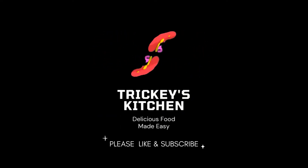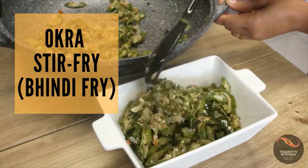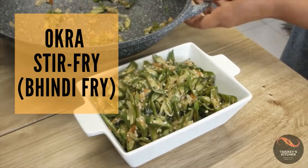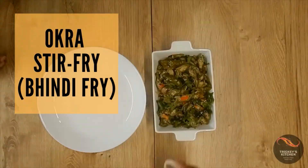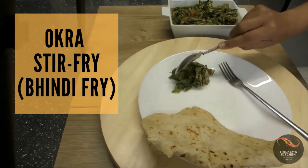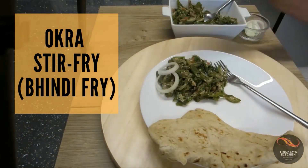Welcome to Tricky's Kitchen where delicious food is made easy. Today we are preparing okra stir fry or bendy fry. This is a very quick and simple dish where the okra is cooked in just a little oil and then seasoned with hot oil that is infused with mustard, garlic and curry leaf. There is a bit of coconut thrown in and the okra has a lovely crunch to it.